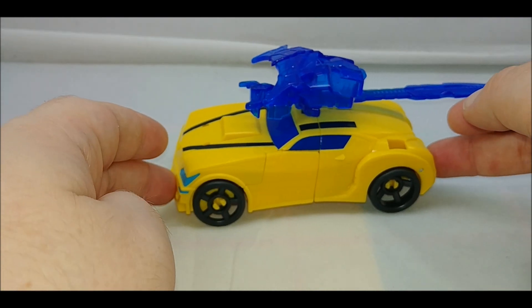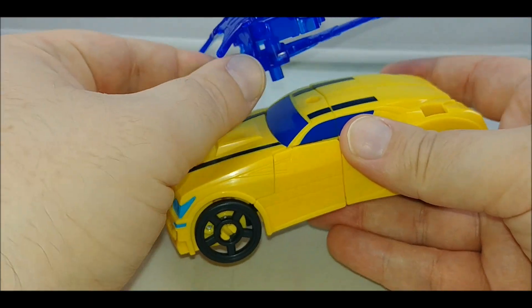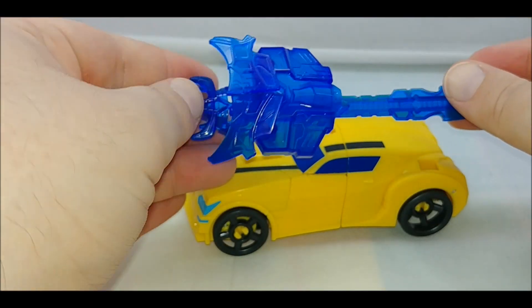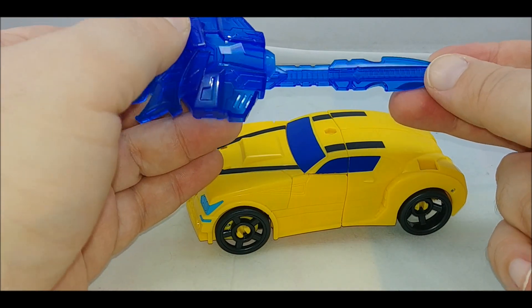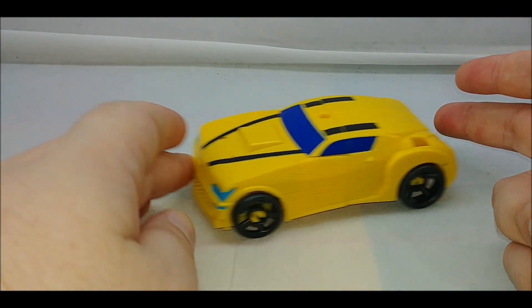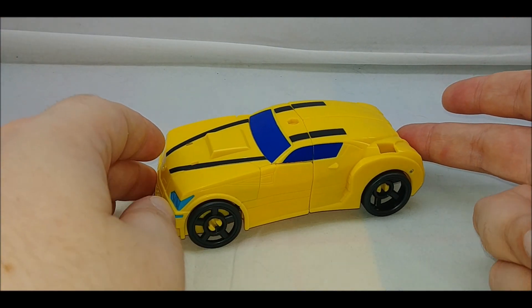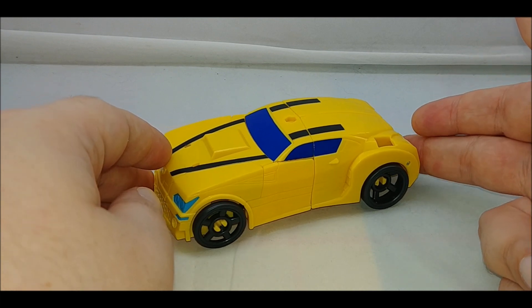We're starting off in vehicle mode. You can say this is armored vehicle mode because the weapons and armor made out of clear blue plastic can all peg together and be stored on top of the car. The car is your basic Cyberverse Bumblebee car — not too difficult to transform, not too easy.